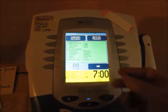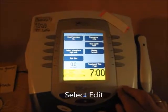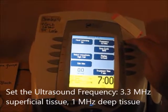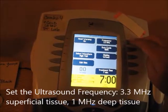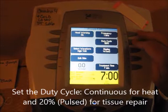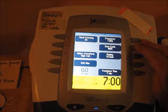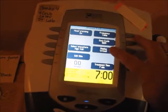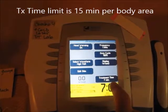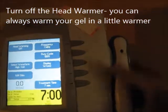Always push Edit. A few things to look at: first, frequency — change that for depth of tissue; 3.3 MHz for superficial tissue, 1 MHz for deeper tissue. Duty cycle: 100% continuous means there will be heat, and you can cycle down to 20% pulse, which is good for healing. Don't change the display watts per centimeter squared. Treatment time is 7 minutes by default — you can change it, but it can never be above 15 minutes per body area. Head warming: I always turn that off so the head doesn't get warm while hanging in the air, because that means the crystals are vibrating against nothing.